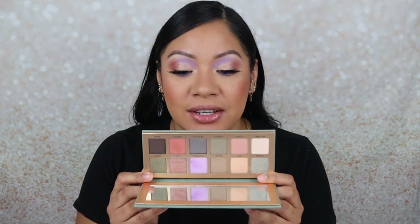Alrighty girlies, this is the final look using the Anastasia Beverly Hills Novo palette. You guys have to let me know what you think. I really love this pop of purple. I love the mixture with the orange — I think they complement each other very well. And this pop of purple is so perfect for a summer look, a summer pop of color. Yeah, I really love how this look turned out. I'm definitely going to keep using it.